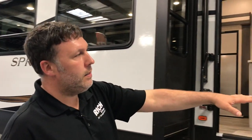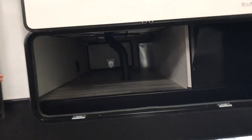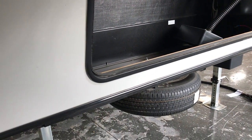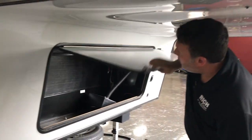Like every fifth wheel, you're gonna have your pass-through storage here, so you're gonna have a good compartment. They put this little lip here, so if you have anything a little bit wider, you can throw that in there. They do put the spare tire underneath here, so you get this whole opening up in the front compartment also.